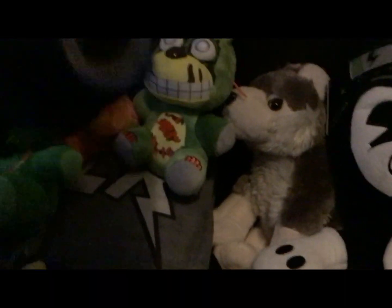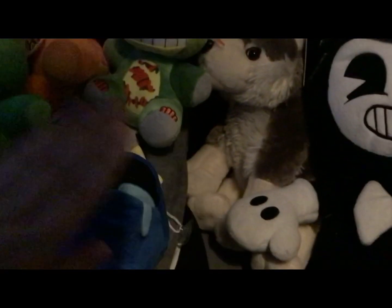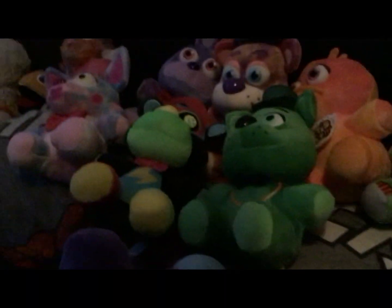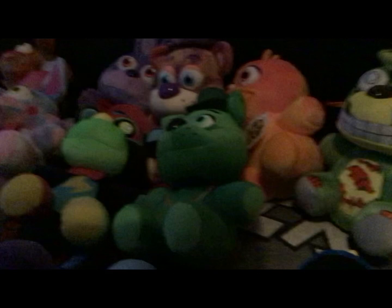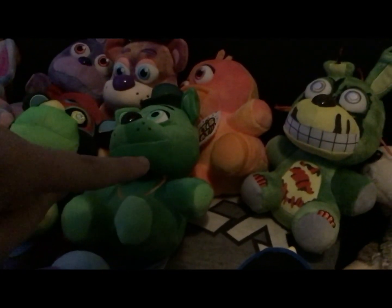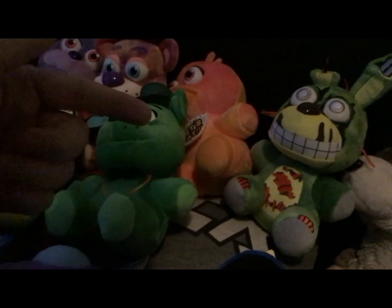These are my new plushies. I'm going to show you the Chucky and Tiffany dolls in the next video.